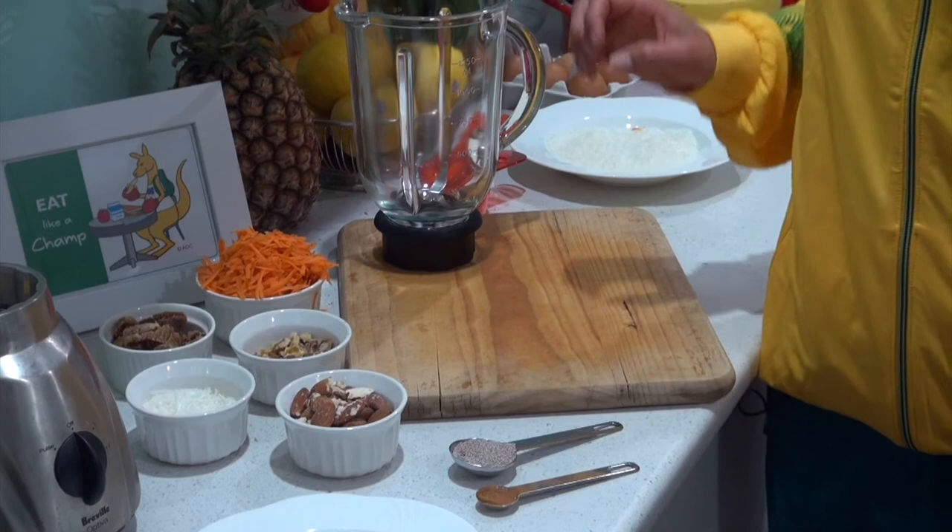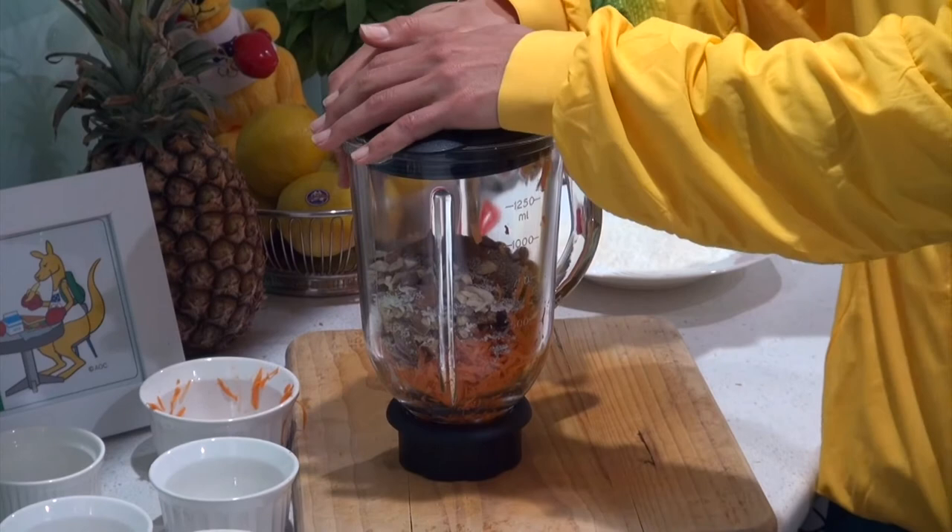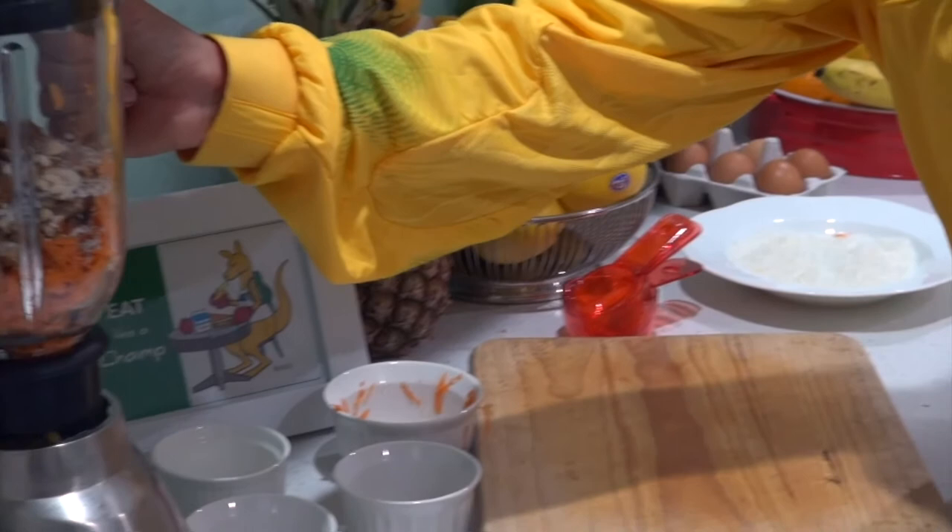For this recipe we just add all the ingredients into the blender, or if you have a food processor that may also work, and then we just blend all the ingredients up until they're well combined and they should become moist and easily be able to roll into balls.